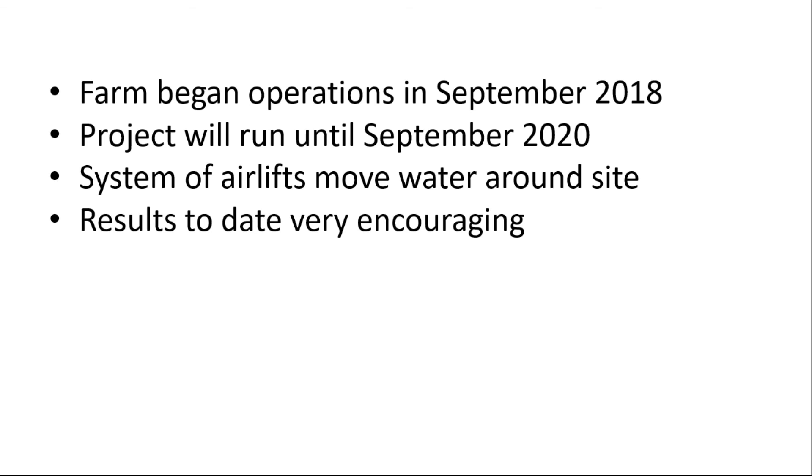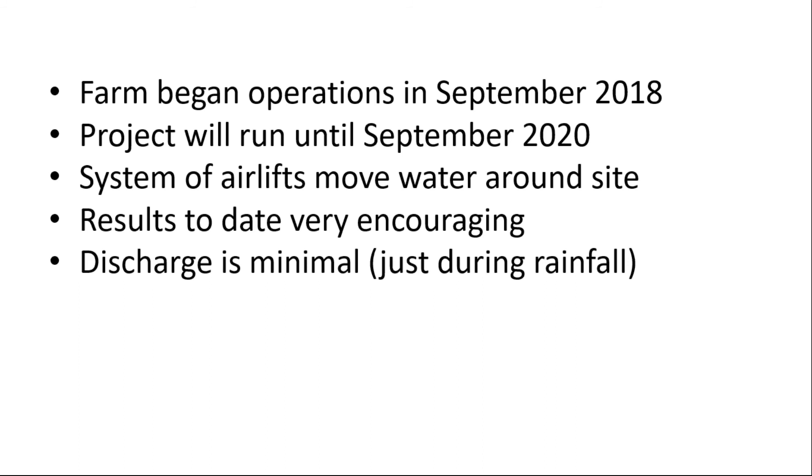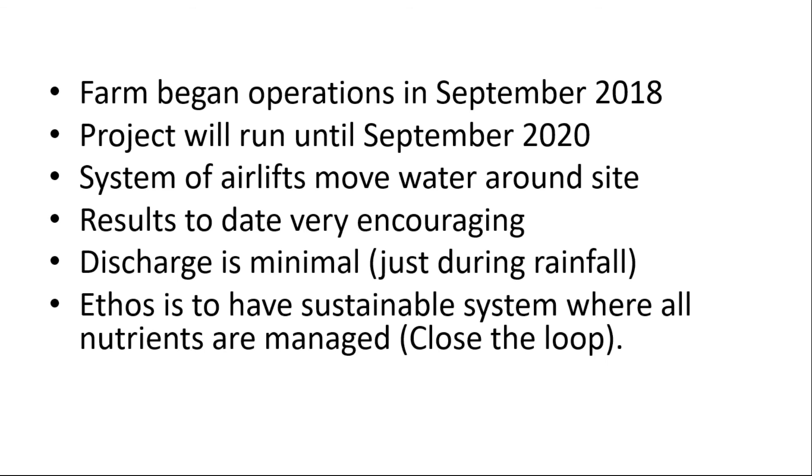Working outdoors means managing seasonal variability in weather. Discharge has been minimal, primarily only during rainfall events. The project ethos is to have a sustainable system where all nutrients are managed and the loop is closed — whatever nutrients are put in should be removed through fish harvesting or duckweed harvesting. Algae is efficient at converting ammonia and nitrogen into biomass, but much harder to harvest than duckweed, which is why duckweed has been the emphasis.